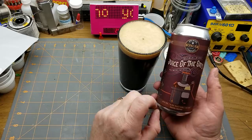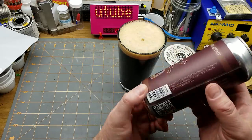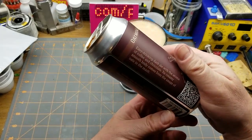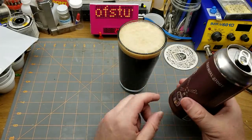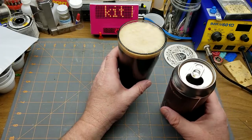Today's video is lubricated by Juice of the Oats Oatmeal Stout from Oxus Brewing Company right here in Winnipeg. It's an easy-drinking dark ale with the aroma of coffee and chocolate, and its creamy smooth body comes from the usage of oats in the mash. It doesn't have quite a stouty head on it but it's pretty good.